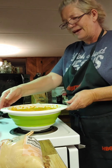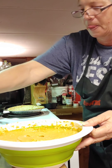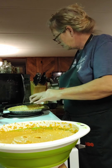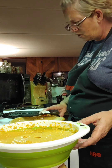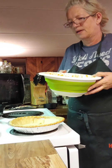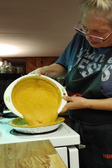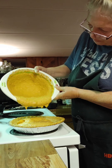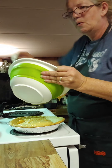Alright, now let's get this in the pie shell. Get that sugar out of the way. It's too hot to handle. Put it right there. The pie shell turned out just right.